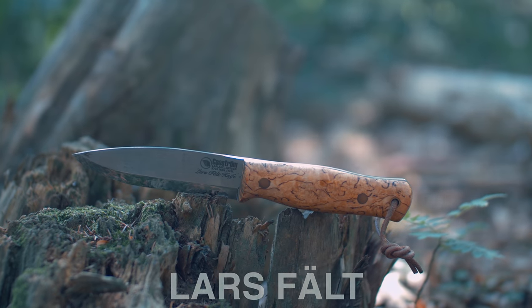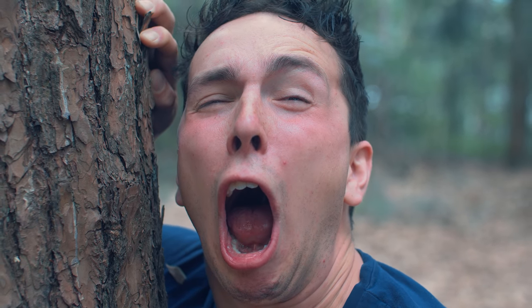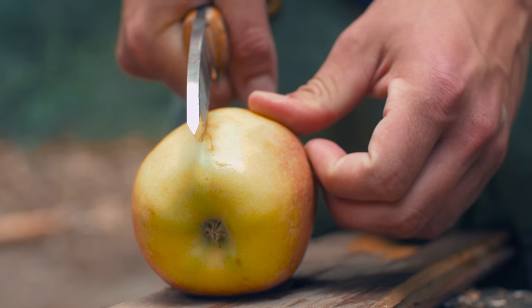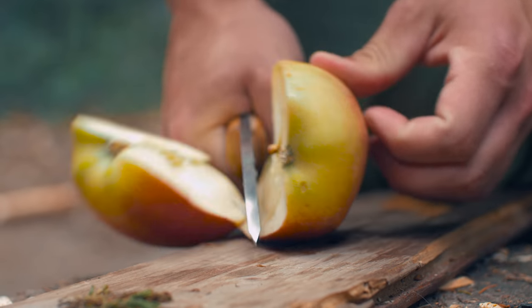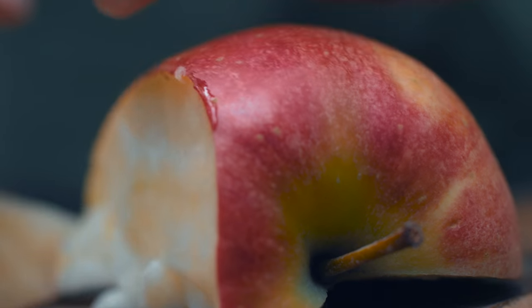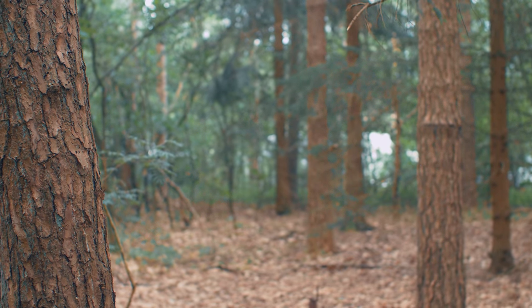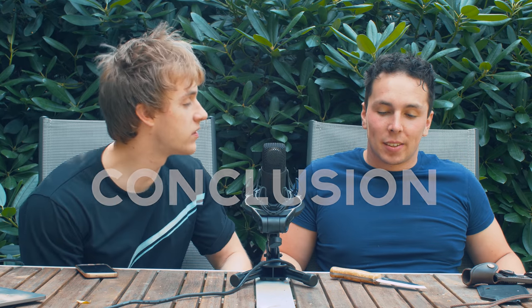Martin was devastated by the results. He had bought a 190 euro knife that sucked. Though not the Bushcrafter, maybe he still could use it in the kitchen.